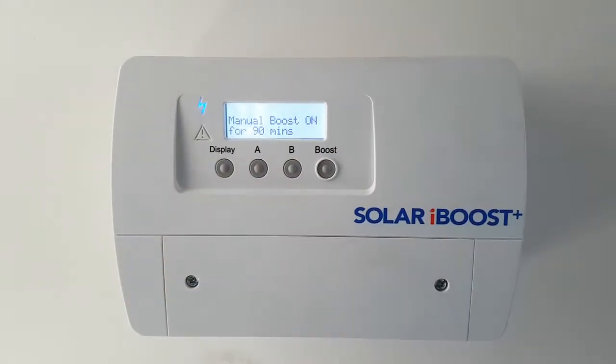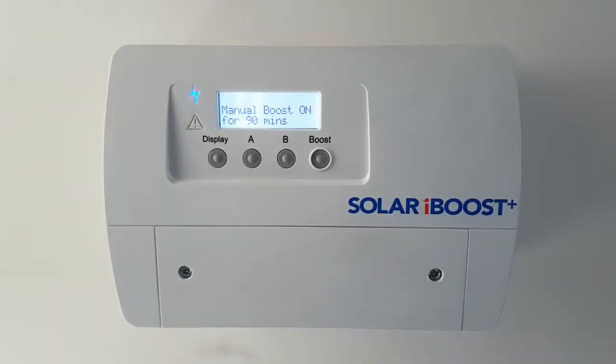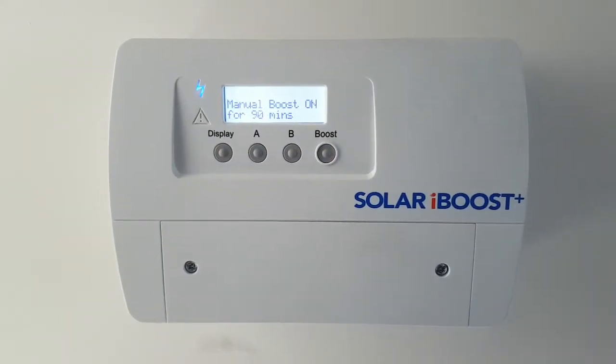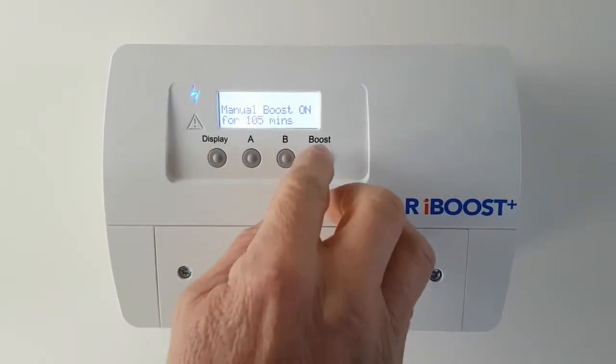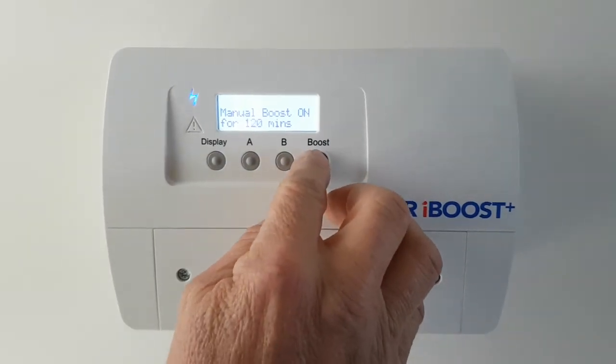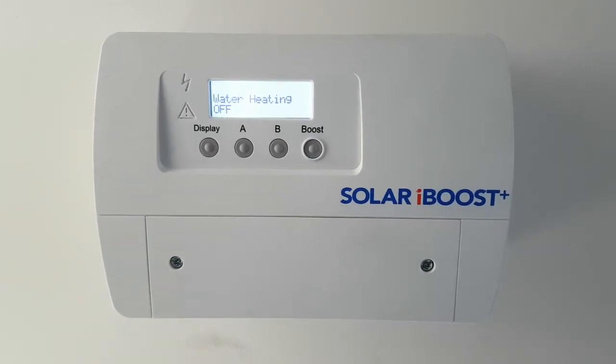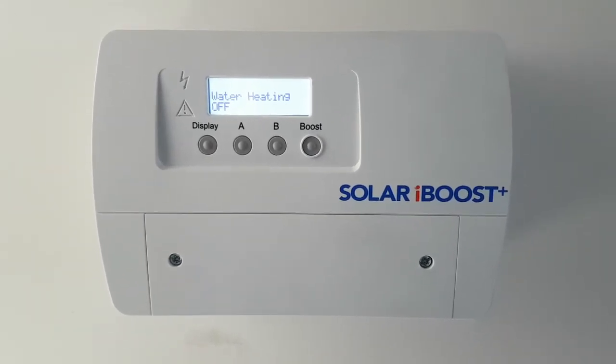That's in case kids come home from footy and they're going to want a few showers — you can turn that on up to two hours. If you've started it and you want to turn it off, you can just go past two hours and the manual boost goes to off. Leave it alone and it'll go back to normal operating mode.